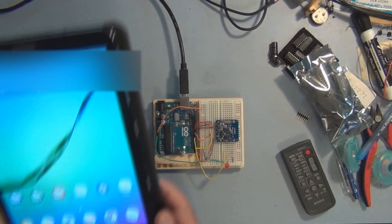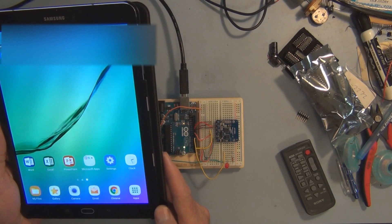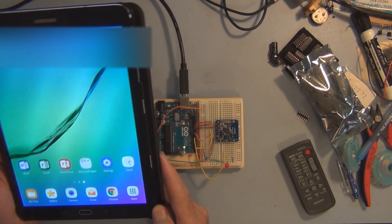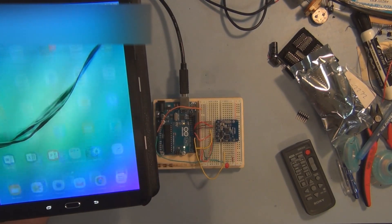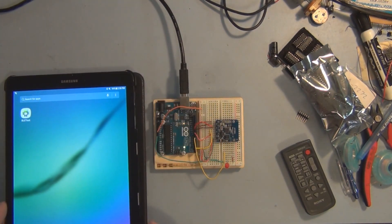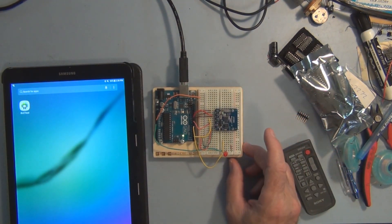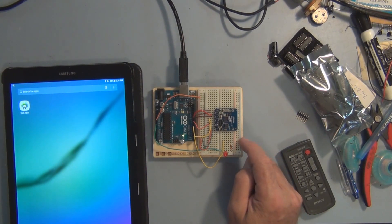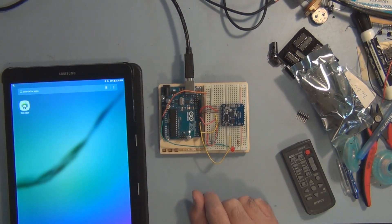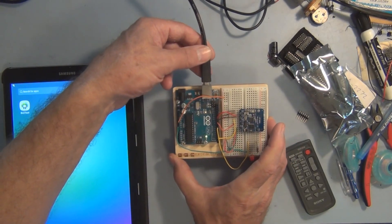Here's my Samsung Galaxy tablet. I was finally able to get the Gradle build finished and the app is now on this tablet. The sketch has the aREST library and also the Adafruit Bluetooth low energy library, and the only thing I'm using the USB cable for here is power.